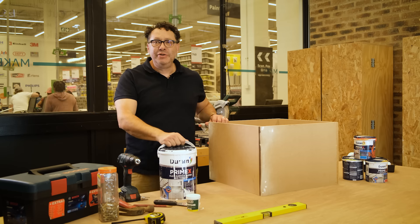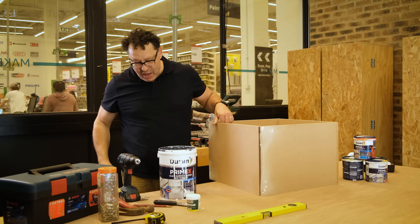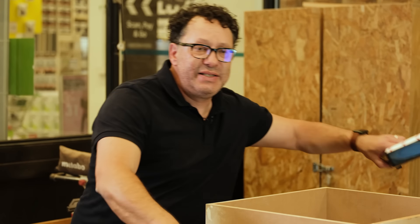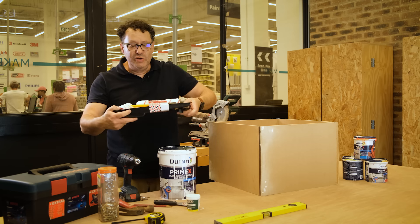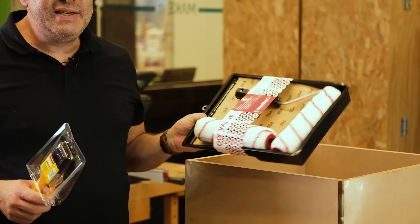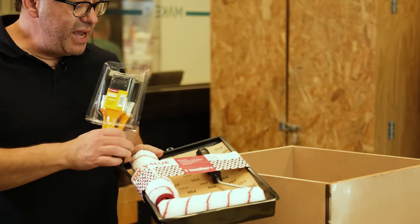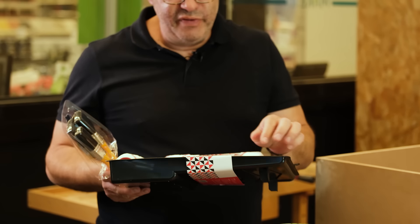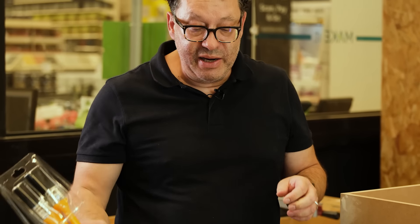Time to do a little painting. First we're going to use a little bit of primer. I'm using white primer instead of pink because we're going to use multiple colours. You get these handy packs that have some painters tape, some rollers and some sandpaper in it. Very useful, clever little bundle.